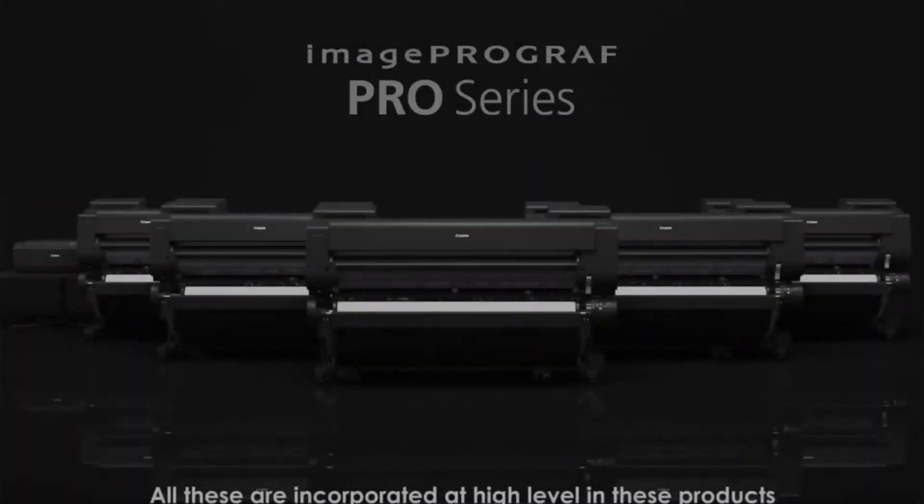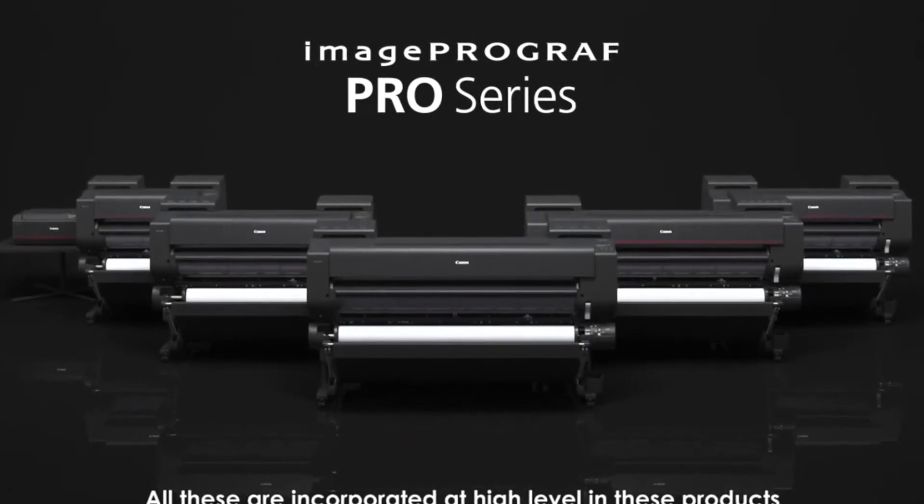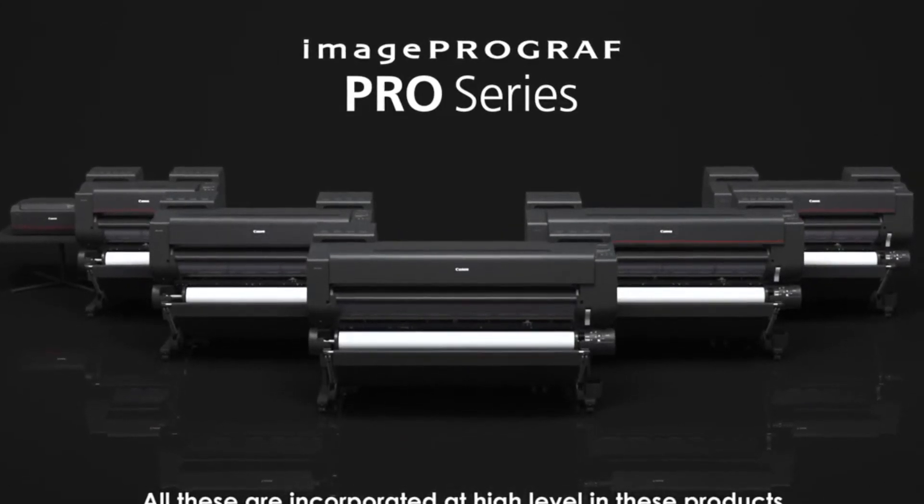It's easy to get started using the printer. Simply load your media, make any color adjustments on the screen, and press go.